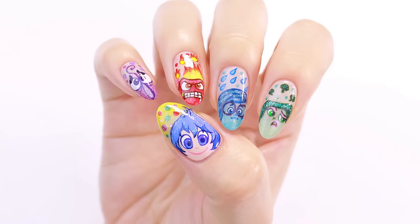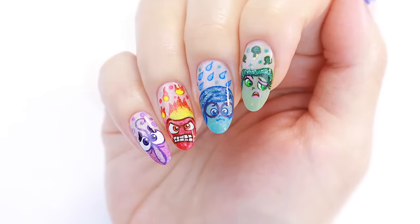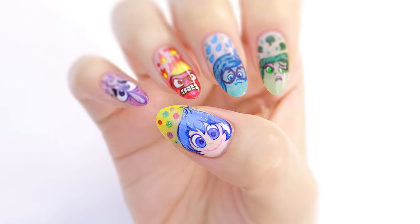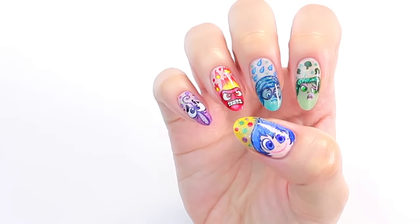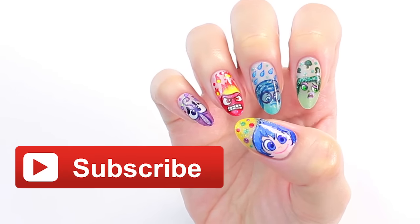Hi guys, it's Sandy, and in today's video my friend Mini is going to show you how to create these incredible inside-out nails. Hello, I'm Mini. I hope you enjoy this video and please make sure to subscribe to CutePolish to see more nail art.